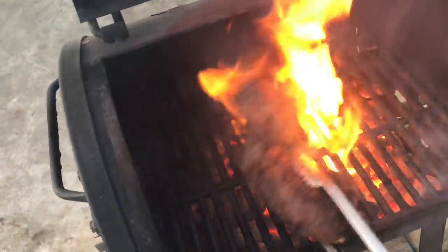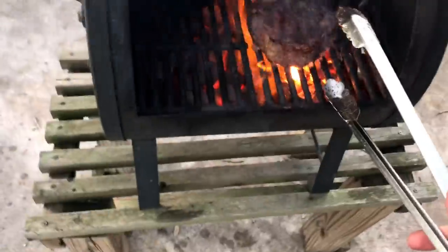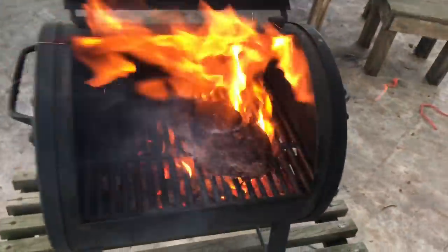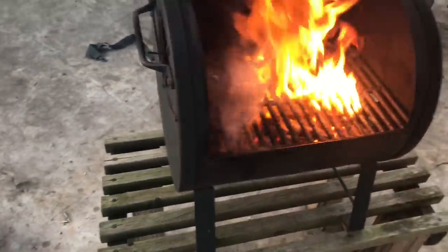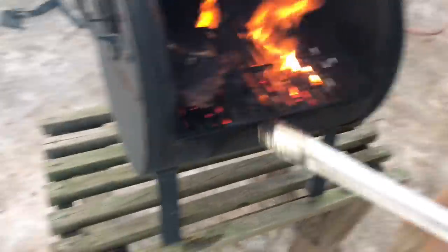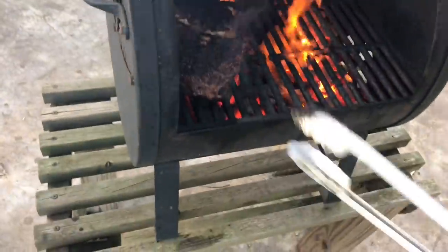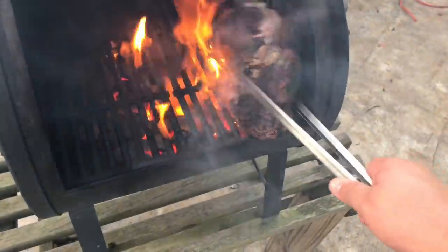I had a bit of a situation — my phone got too close to the fire, it got too hot and went into emergency mode so I couldn't use it for a minute. Anyway, it's back, here we go. Get the sides nice and toasty. Close it up when the fire gets out of hand. The most pro tip I can give you is to get the sides of that steak — that's where the flavor is at.